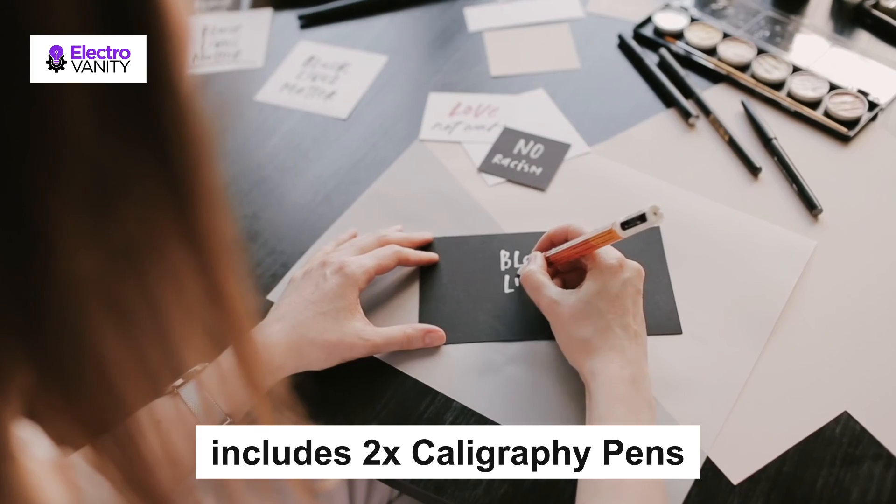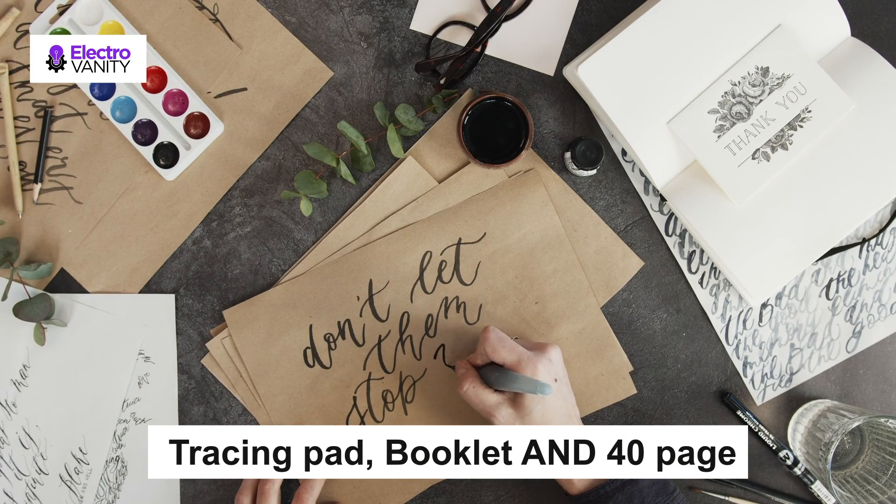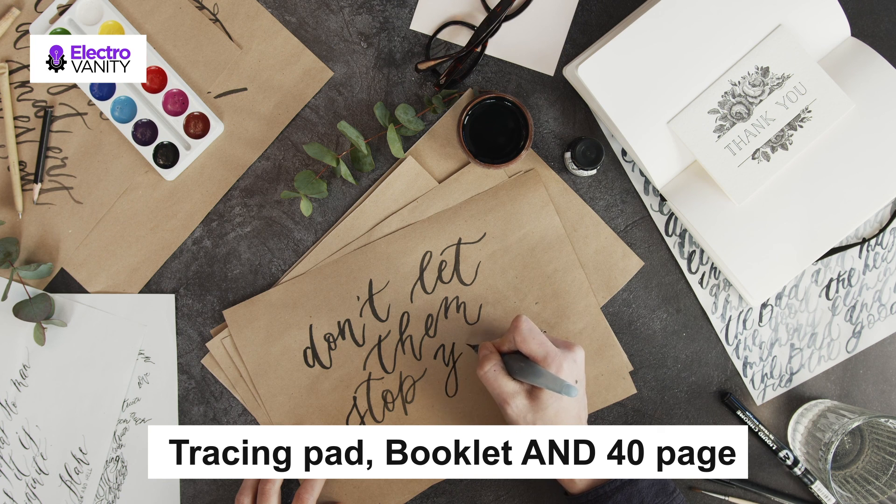It also includes 5 Indian inks with a mouth wide enough to dip your pen easily. The kit comes with a tracing pad, booklet, and a 40-page online calligraphy book for you to practice and refine your skills.